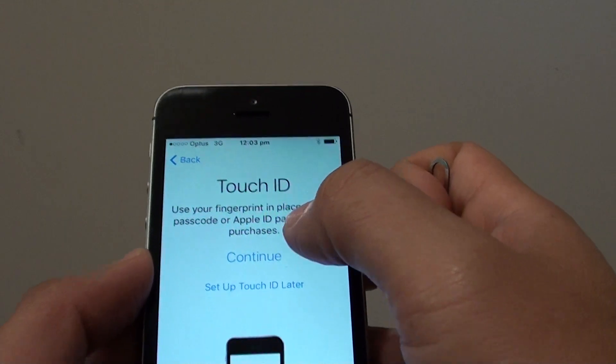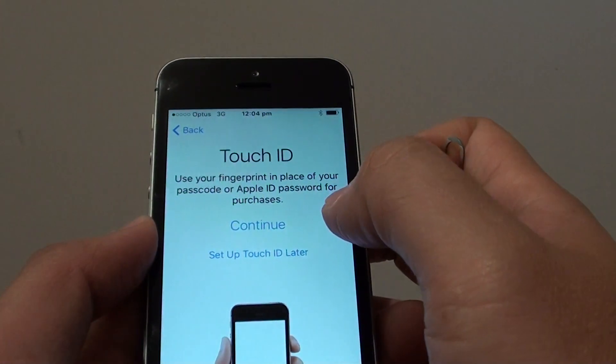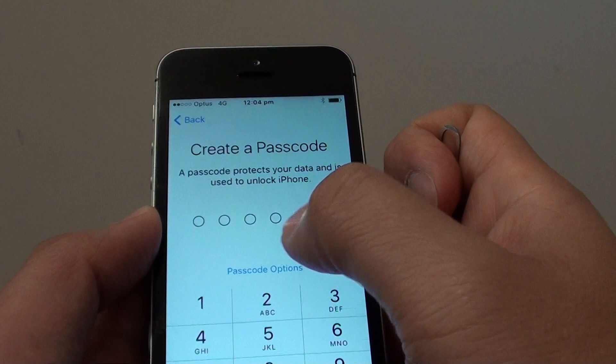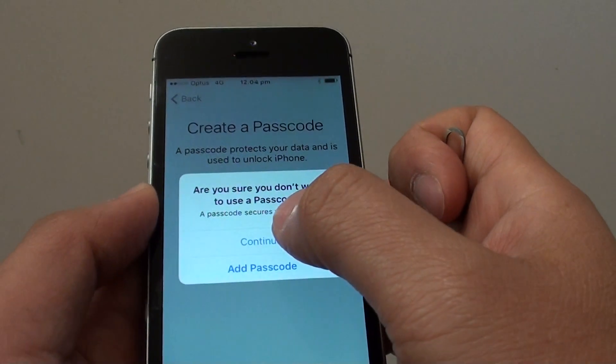At this point you can set up Touch ID or you can set up later. I'm going to choose Set Up Later. Tap on Continue. And you can enter a passcode or you can skip it. To skip it, tap on Passcode Options and then tap on Don't Add Passcode. Then tap on Continue.